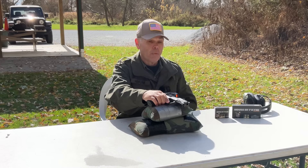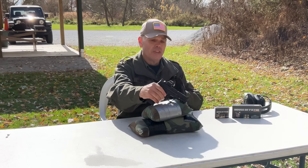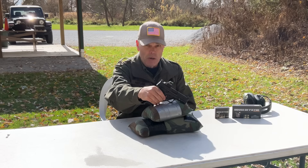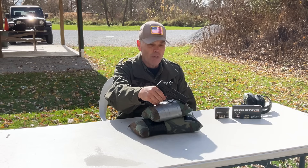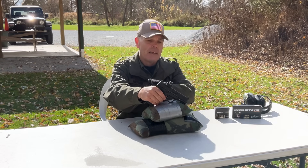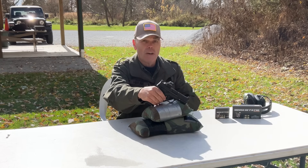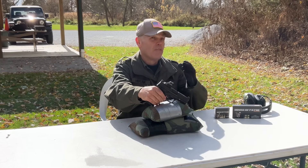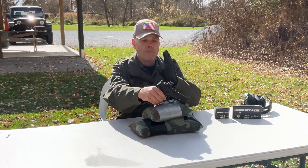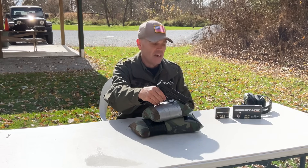Hi folks, HR Funk here. Out on the range for part two of my review of this Smith & Wesson M&P 2.0 4-inch 10-millimeter pistol — and yes, that is a mouthful. In part one of this video, I was back in the shop and I conducted a detailed review of the features and characteristics of this handgun. If you missed that, I would encourage you to go back and watch it, because in this video I'm just going to be shooting this handgun and seeing how it performs.